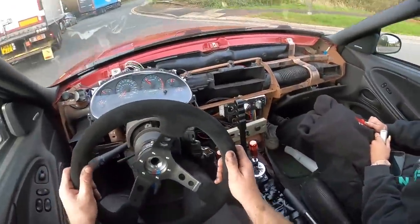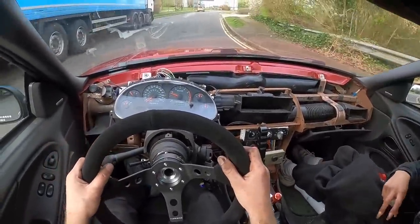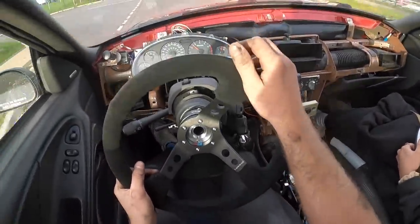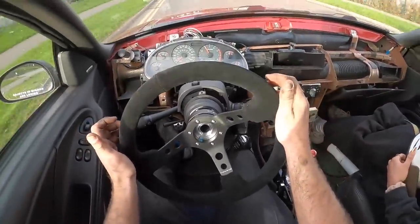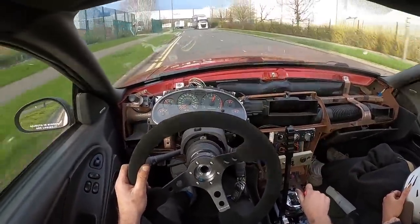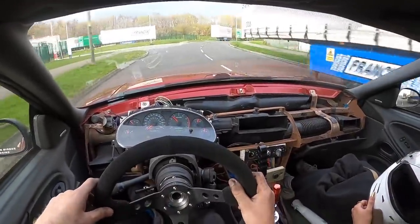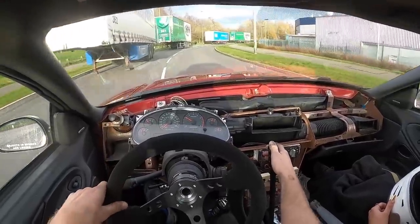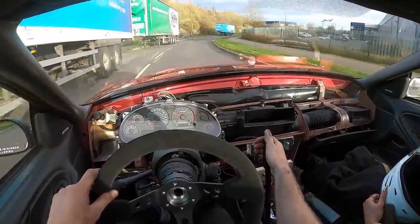The car does feel a lot perkier. It honestly feels so much perkier — like it feels a lot faster, a lot torquier down low. So if I'm just rolling in from like second, third gear... it's not the fastest thing in the world but it was definitely a bit lacking, a bit sluggish earlier. Still think we're going to do a bit more bleeding on the brakes because it's still a little bit soft.